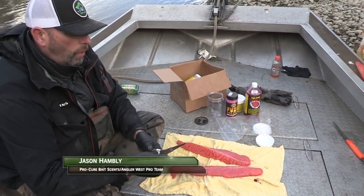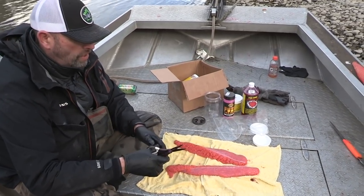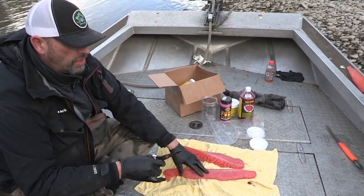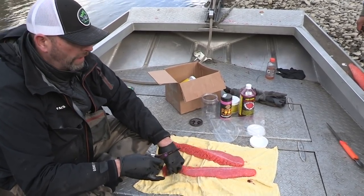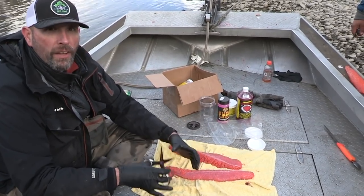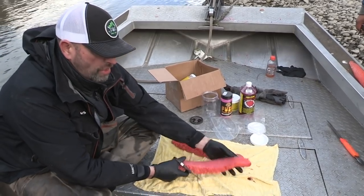When we started the morning, we planned on getting some fish, and at the end of the day once you have your fish and you're ready to go home, it's always a good idea to get your eggs on cure before you leave. The nice thing is when they're still fresh, they'll take the cure a lot better and they'll color up a lot better.